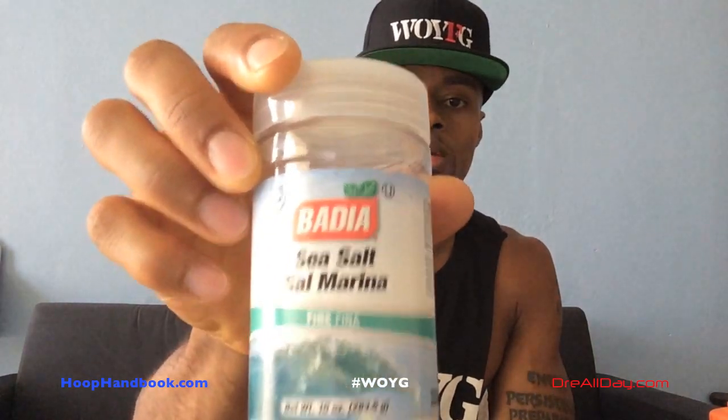I put like three small squirts of this in, and then I take some sea salt — which you can also get from any grocery store — and put like three or four shakes of that in there. When you drink it, it tastes really salty, but you get used to the taste.